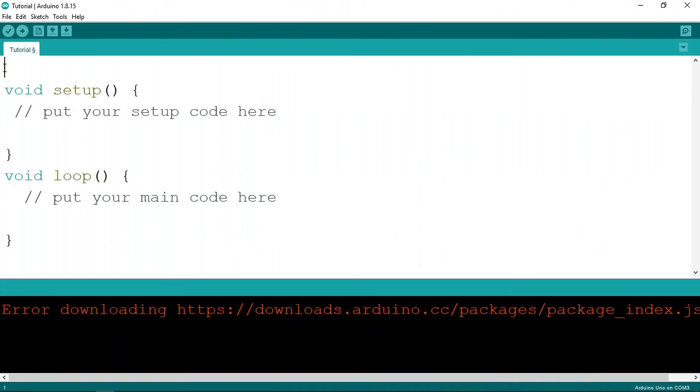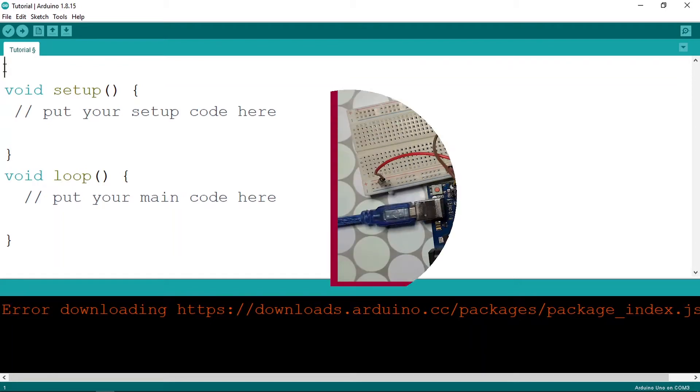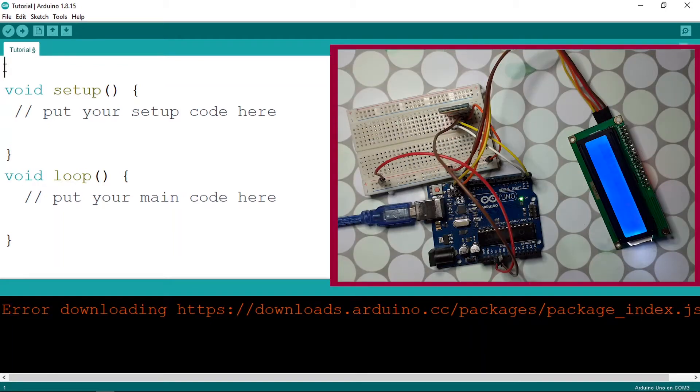Now let's go back to the Arduino IDE and start by creating the LiquidCrystal I2C object so we can use the LCD display to show the text we read. We're using a library, so we need to include it with #include and it's called LiquidCrystal_I2C.h.